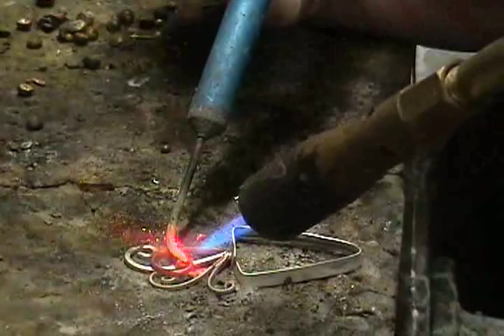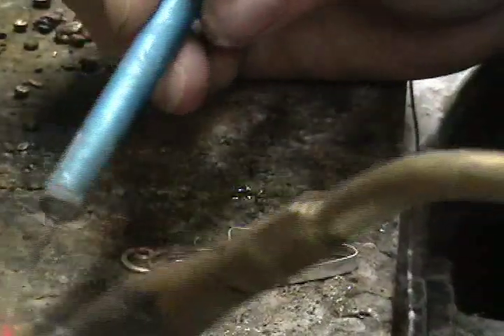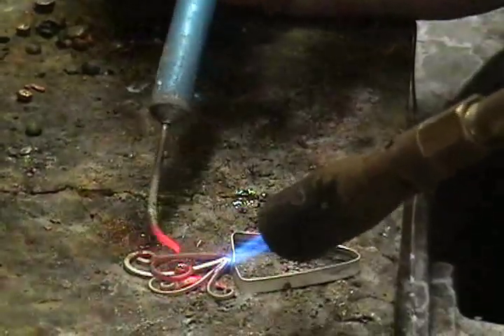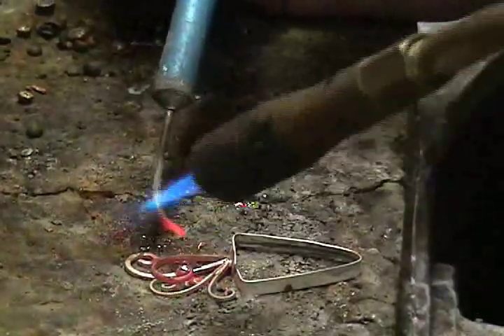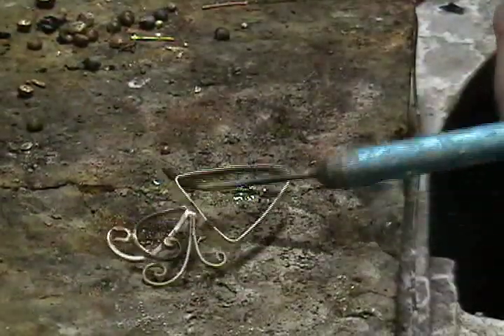Sometimes you don't get it the first time, and you will have to go back and forth and solder two or three times. Normally, if you weren't using a solder pick, you'd have to stop, pickle, rinse, and start again. With pieces like this, it's more efficient to use the solder pick.